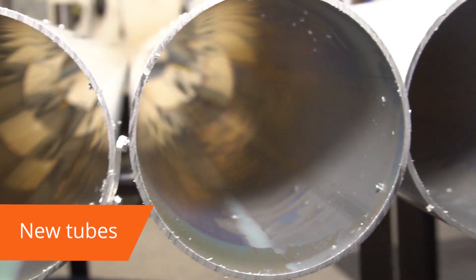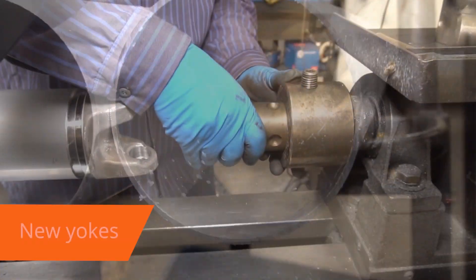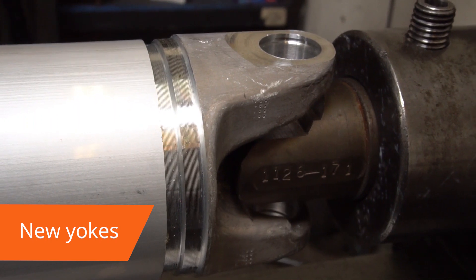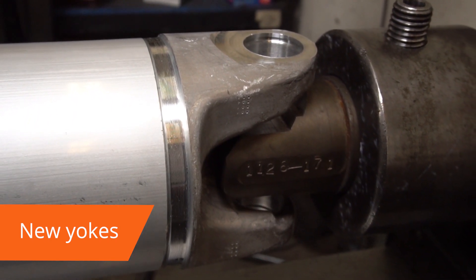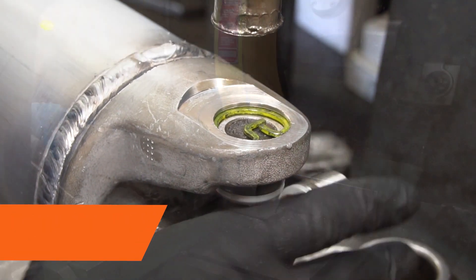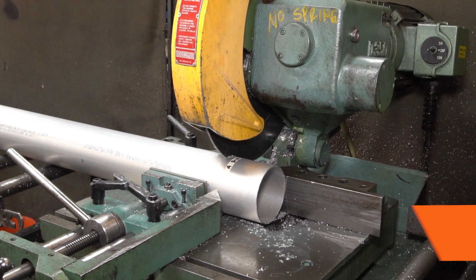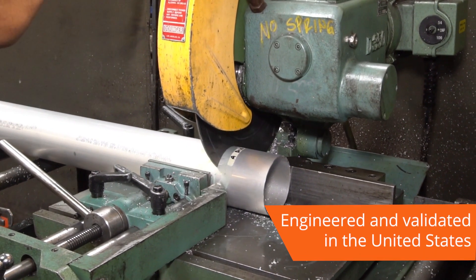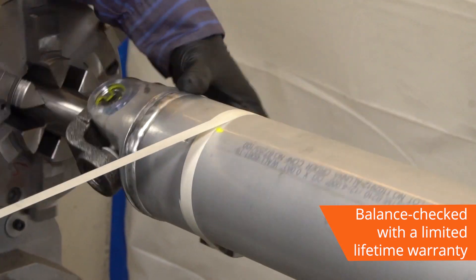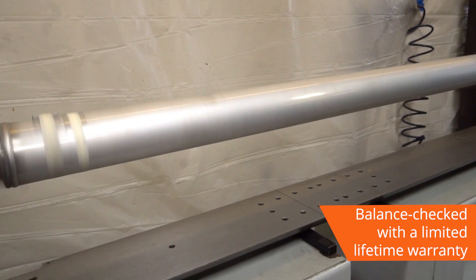New tubes, new yokes, new universal joints — there's never a used core to return. Our drive shafts are engineered and validated in the US. Every Dorman drive shaft is balance-checked to ensure smooth operation right out of the box, with a limited lifetime warranty to back it up.